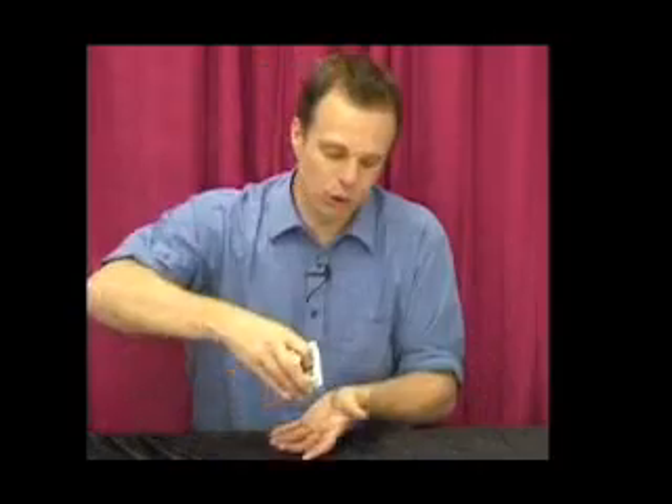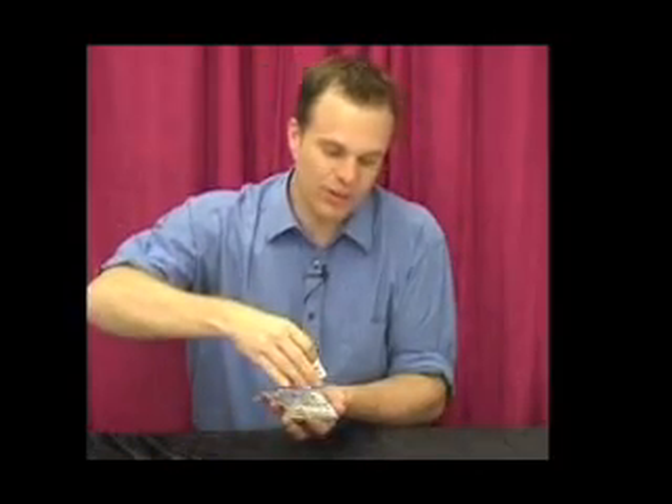Here we go with the Magic Blank Cards. Now watch very carefully — I have here a normal pack of cards, all different numbers.